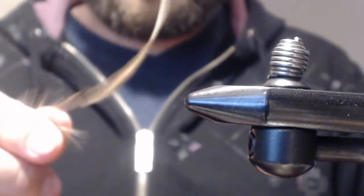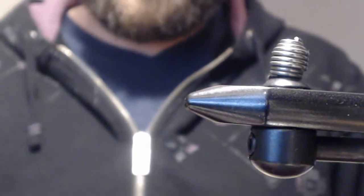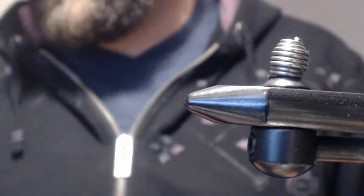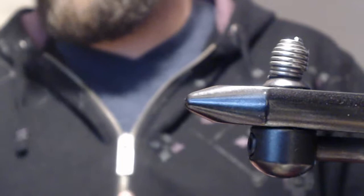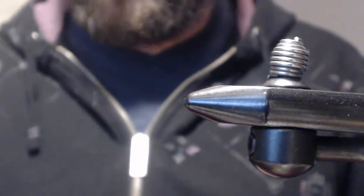As far as the hackle for the thorax, I'm going to be using some Adams hare's ear dubbing. And of course the body is going to be a red quill — I already have my quills pre-stripped. They're soaking in water right now, so let's get going.